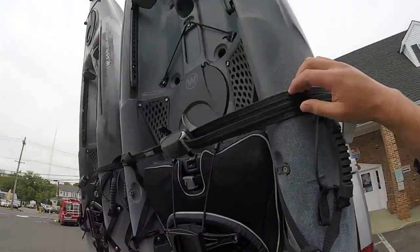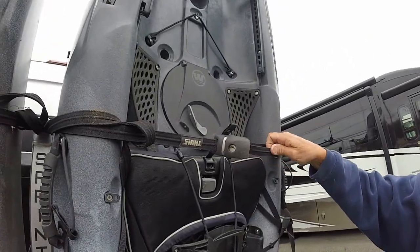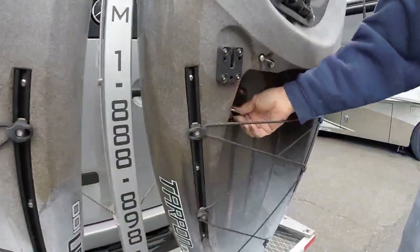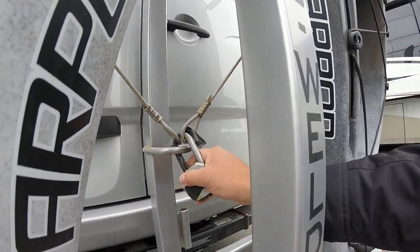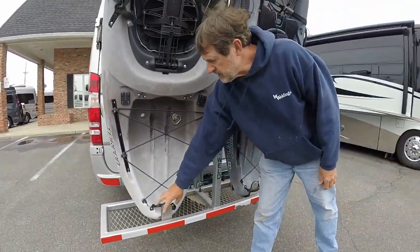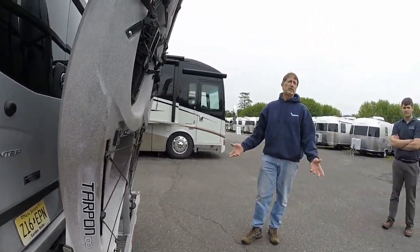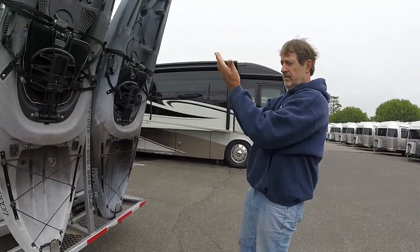There's a strap here that holds them in — it's a lockable, tamper-proof commercial strap, so nobody can tamper with or steal anything. The boats can be locked on with a pin and a cable that locks right onto the hitch. Also, the receivers at the bottom can be custom made to fit any particular model kayak you have, configured to your boat as stabilizers to keep them from shifting left to right or back.